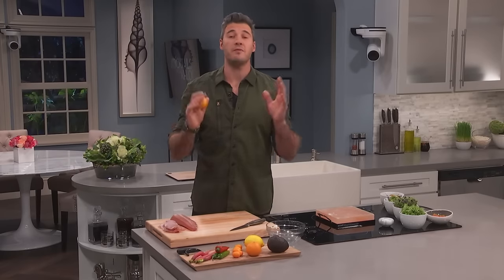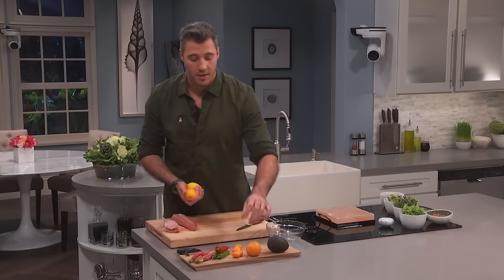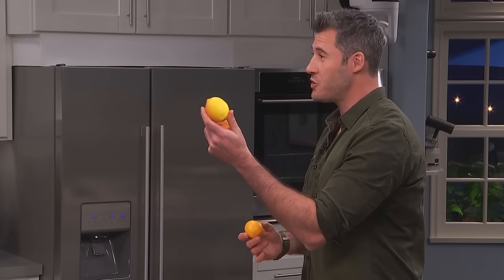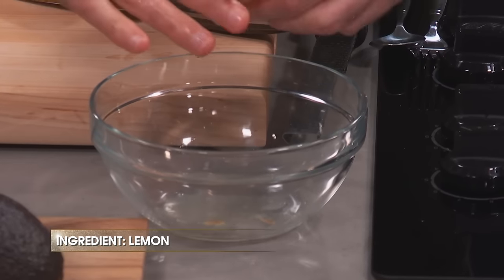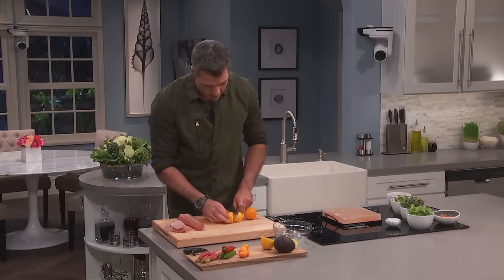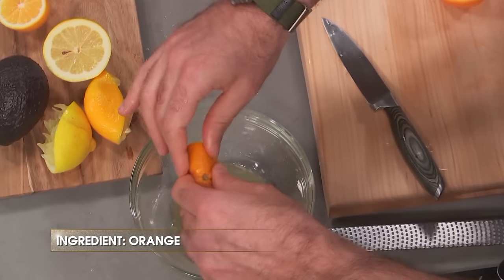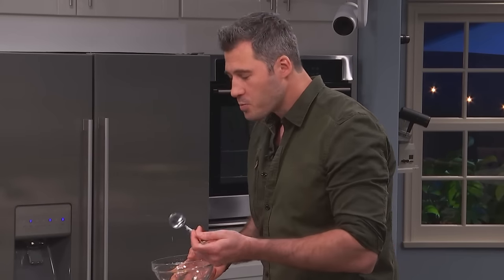I like using yuzu. Yuzu is a very difficult citrus to find in grocery stores, so I've got a shortcut for you. I make my own little yuzu blend — orange, a Meyer lemon, which is a sweeter lemon, and a plain old traditional lemon. So all three citruses are going to get combined. You've got that sharp acidity from the traditional lemon, but some sweetness from the orange. It's on point, it's perfect.